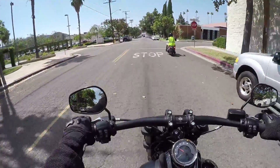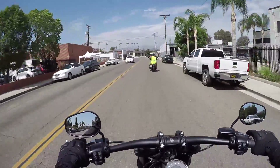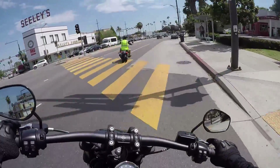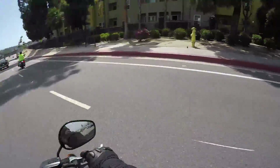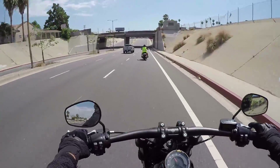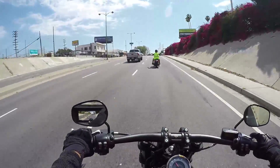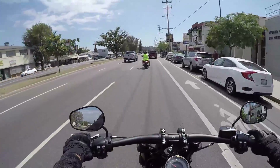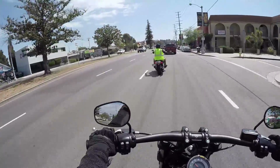I could already feel this thing has some power. I want to full throttle this bad girl. It definitely has some pull, but right away I could tell it is not as powerful as my V-Rod. So let's just get that out of the way — the V-Rod has more power. That's what I wanted to know.